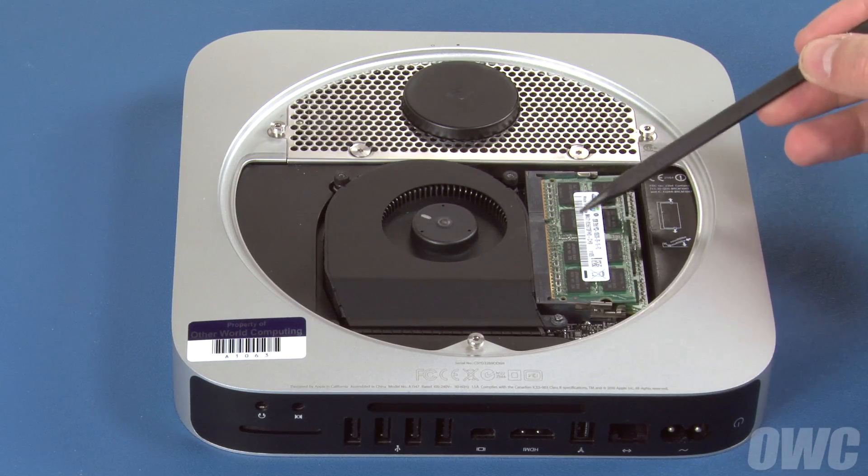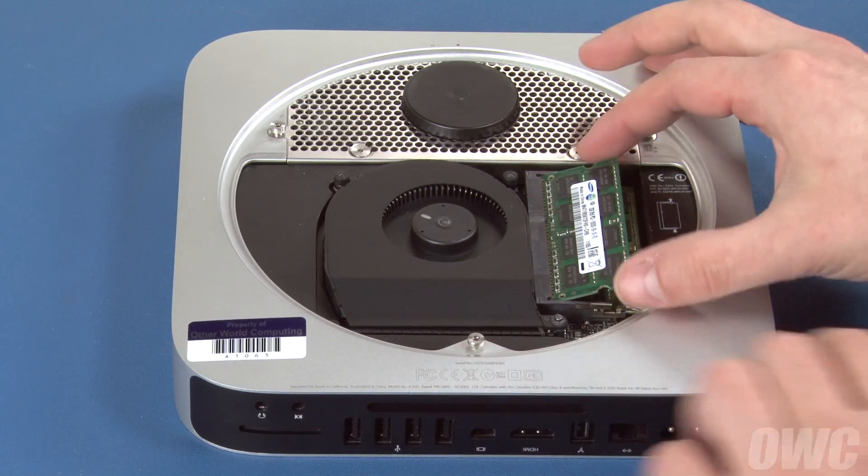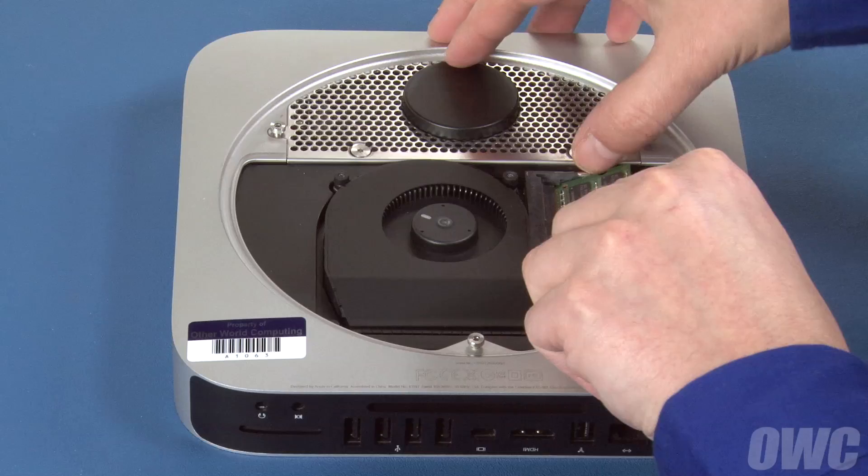Next, we'll need to remove the memory. Push outward on the memory retainer clips until the top module pops up, then slide the module straight out. Repeat the process for the lower module.